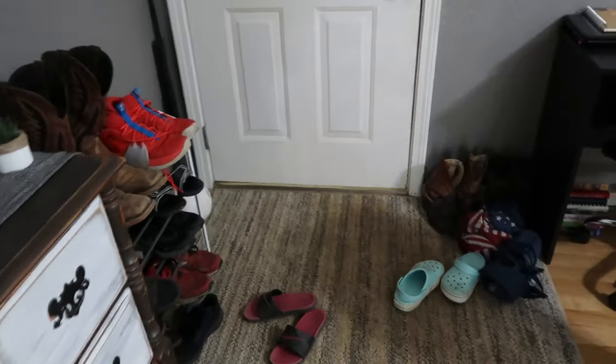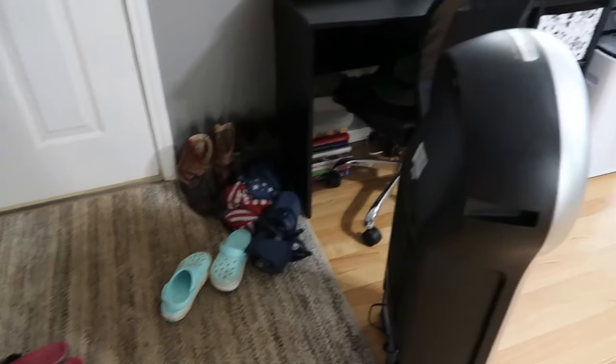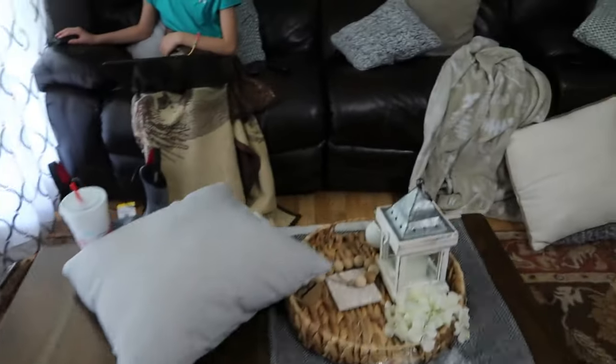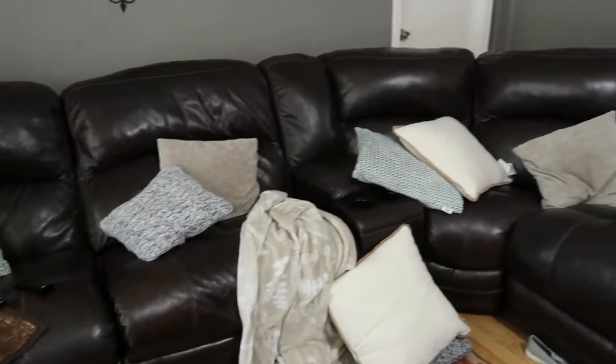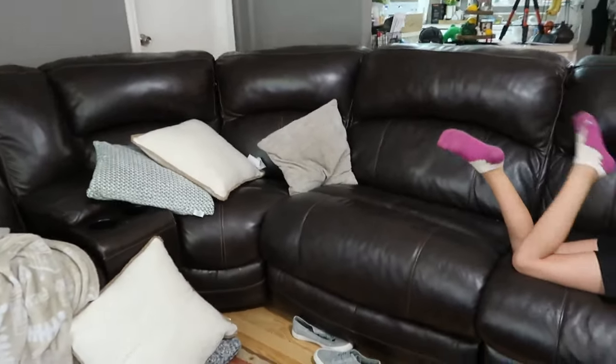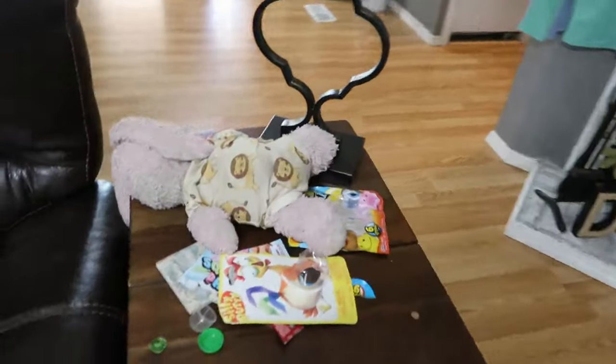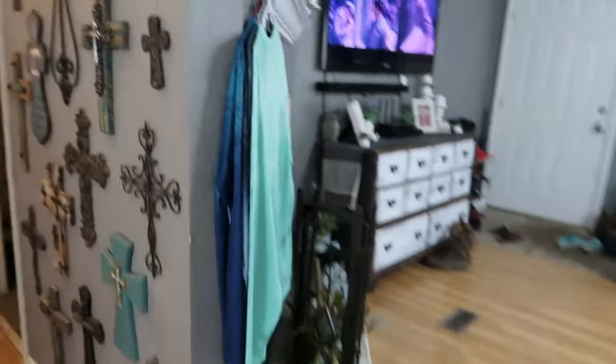Hey y'all, welcome to today's video. We are going to be doing a clean with me — my house is a mess and I'm going to bring y'all along while I get it cleaned up. I'm excited to announce that this video is sponsored by the Eureka Rapid Clean Pro cordless vacuum. I'll be showing you more about that later, but first I'm giving y'all an overview of the mess and then we're going to tackle it and get this house back in order.